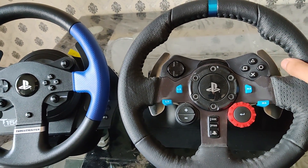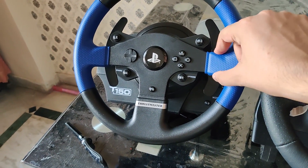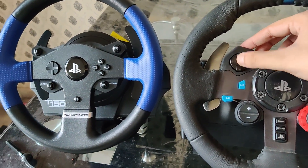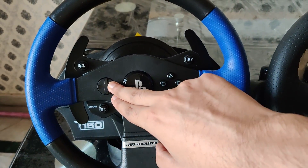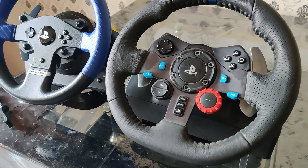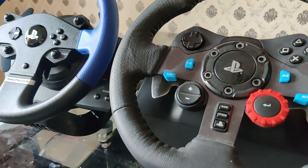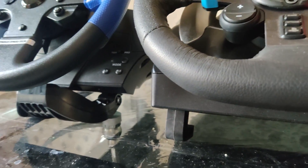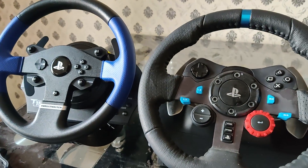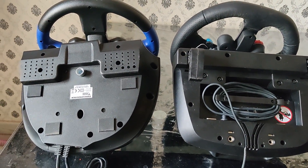Looking at other notable differences: the Logitech G29 feels like the better-built wheel. In terms of rim thickness and buttons overall, everything on the G29 feels more premium. The D-pad on the G29 feels like a proper D-pad, whereas on the T150 it's like four different buttons diametrically opposite to each other. In terms of button count, the G29 with its dials is certainly superior. The T150 does offer two extra buttons on the wheelbase itself, though I'm not sure where you'd use those in a race situation.